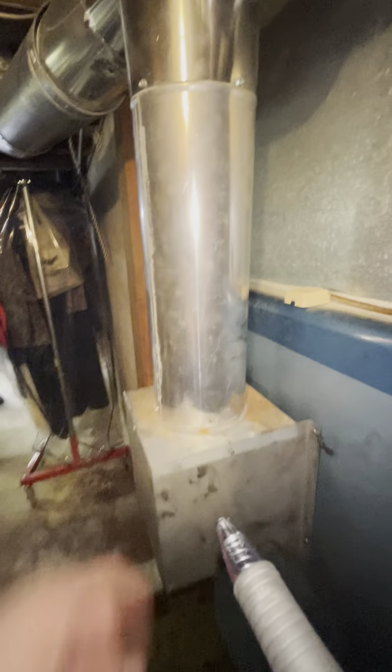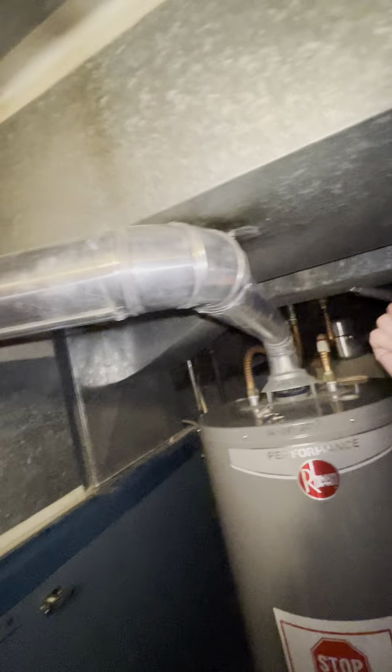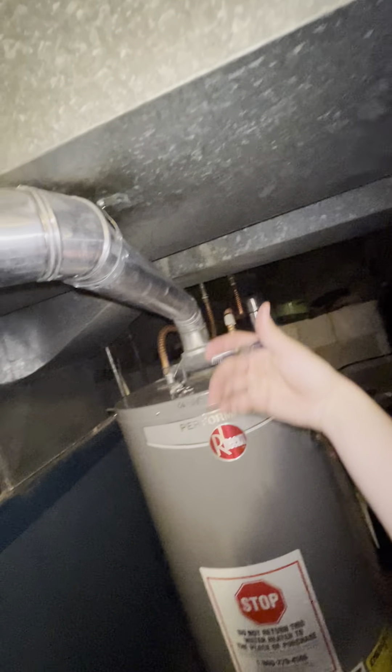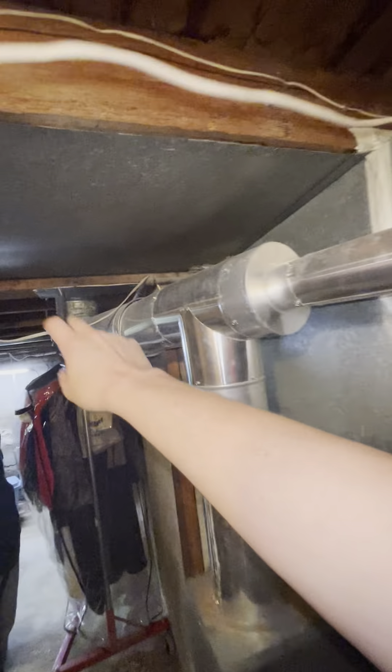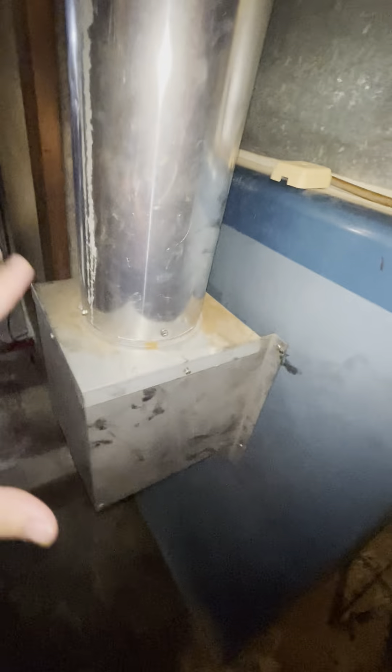Coming back into the furnace area, this is a 6-inch round — we'll need to reduce down to about 4 inches and get a 6-by-4-inch reducer. This was a topic of concern: whether they need to actually redo the exhaust for this water heater. Based on what I'm seeing in the angle, I don't see a reason why we would need to — there's a good upward angle all the way through and up. We also have B-vent, or double-wall venting, going all the way up through the house and it looks completely sealed up, so we shouldn't need a chimney liner.